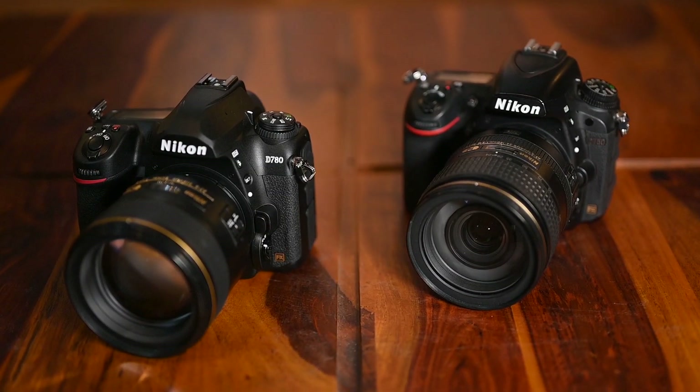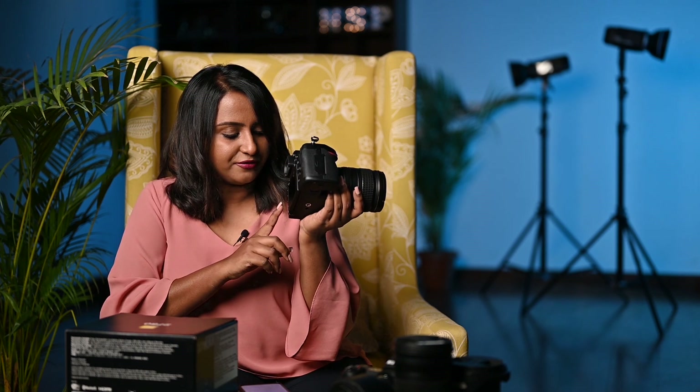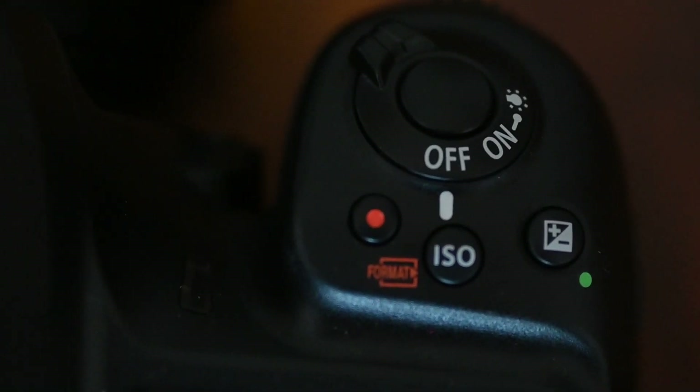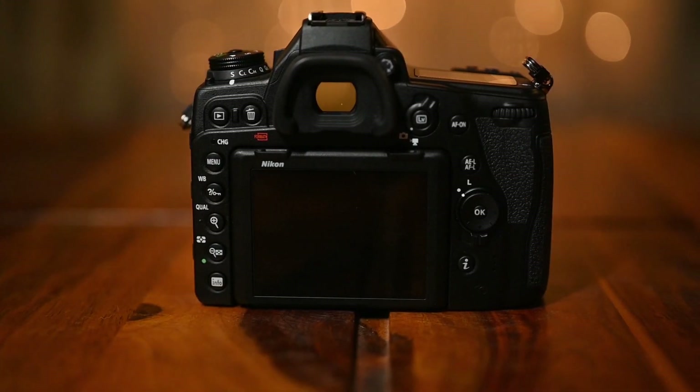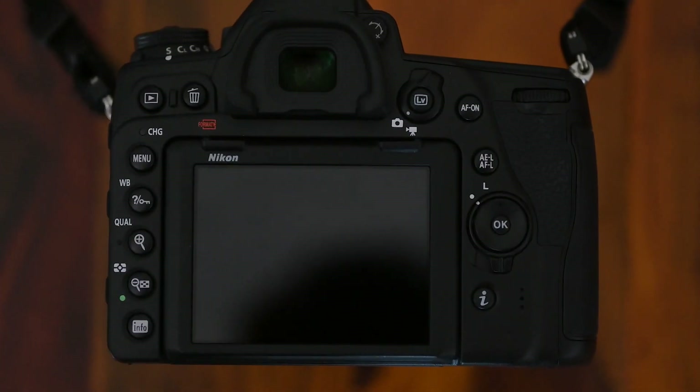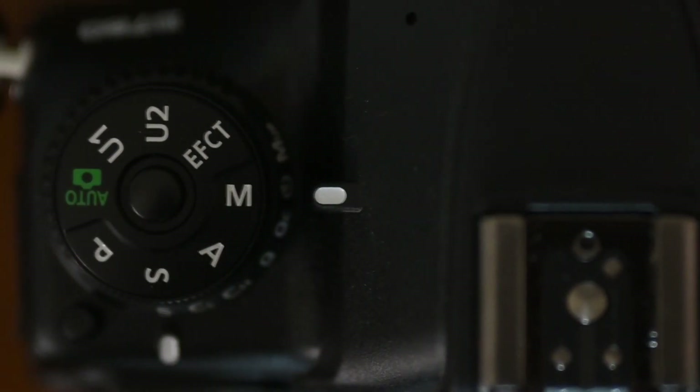There are a few changes over the D750 in terms of button placement. The D750's ISO button was somewhere down below, whereas now it has been shifted up, which makes more sense — it's easier to change settings right there. There is also a dedicated AF-on button in the back, and the live view button has been shifted to the top, making it easier to switch to video or turn on live view. Overall they've made a lot of improvements in button placement and it feels a lot better now.